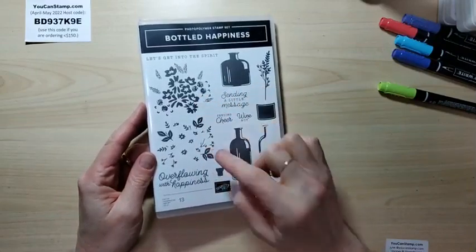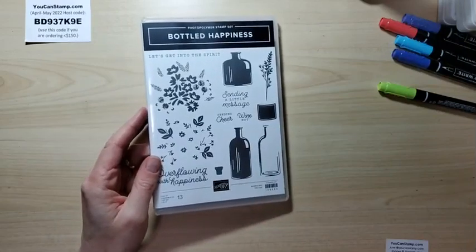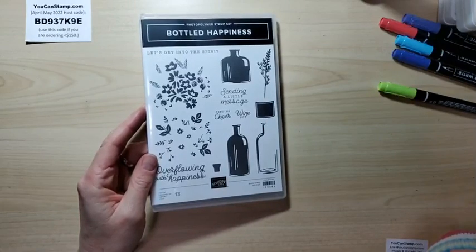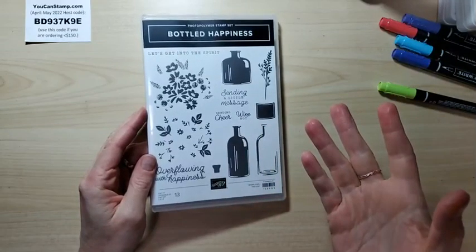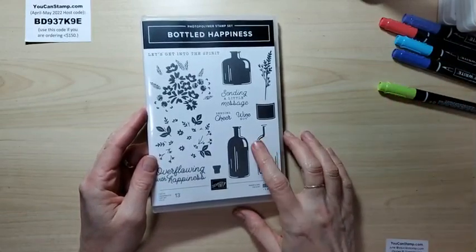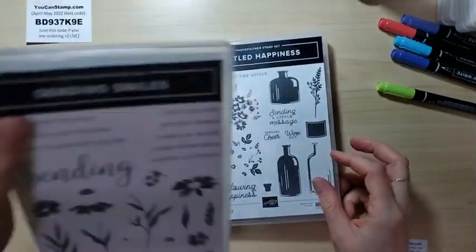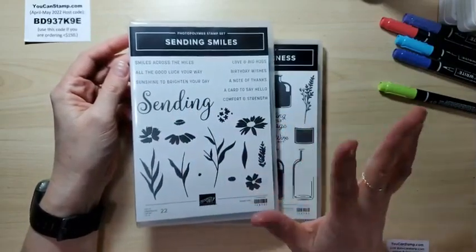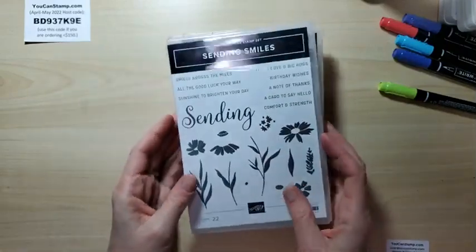I actually have another card I'm going to save for another Facebook Live or stamp club, because it only uses one in-color and I wanted tonight to be about the in-colors. I'm going to use this one and also my new stamp set called Sending Smiles, which is so cool — it was one of the ones I knew I had to get right off the bat. Very stylistic flowers, lots of versatility with that.